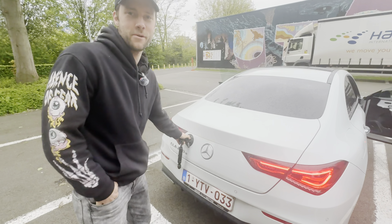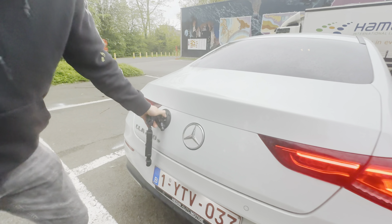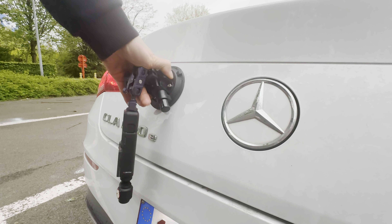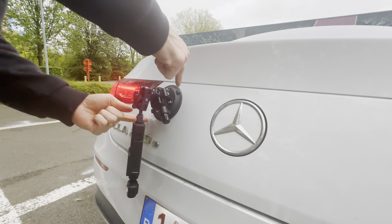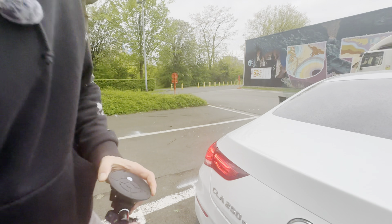Man, crazy. And to take it out — you see how sturdy it is. I'm surprised. To take it out, just press these two buttons. It's off.